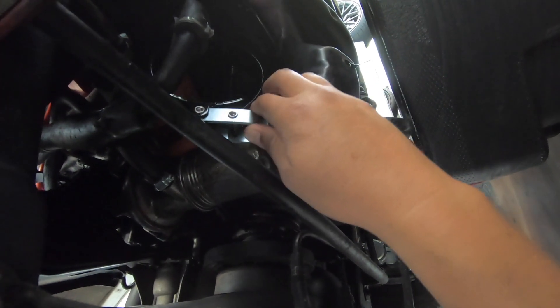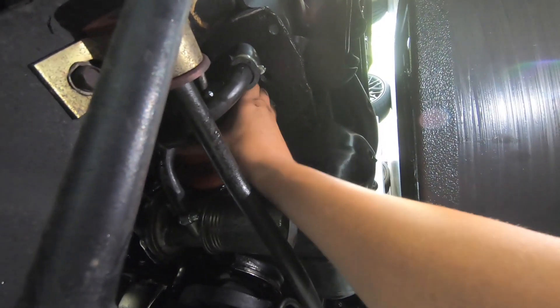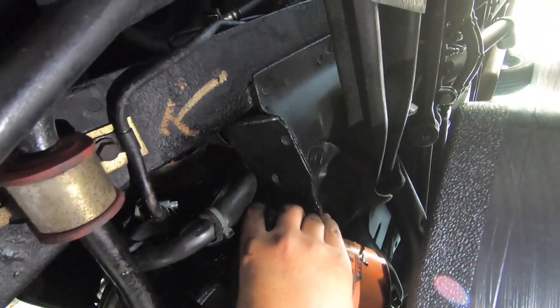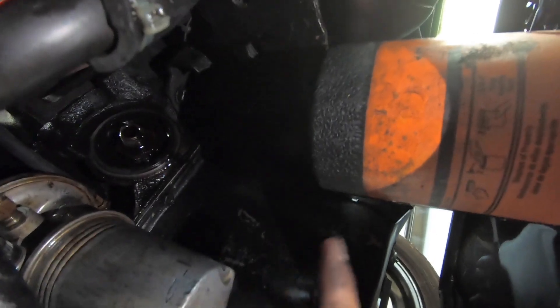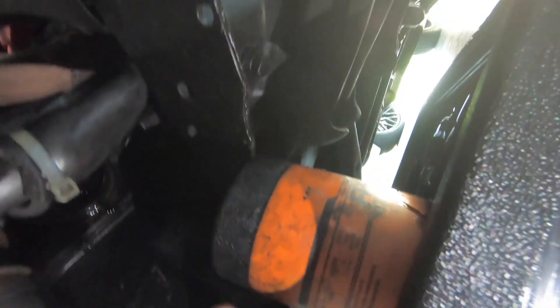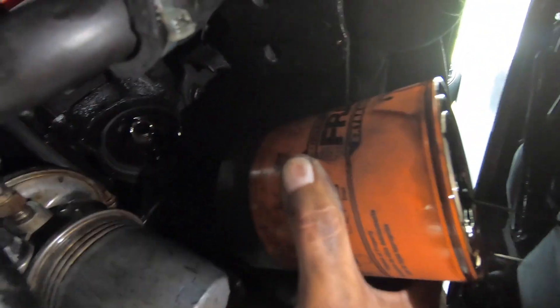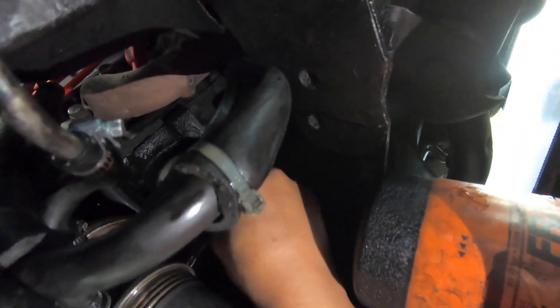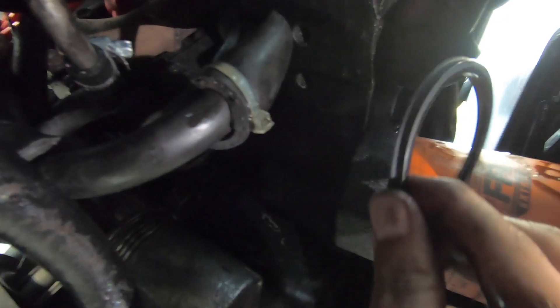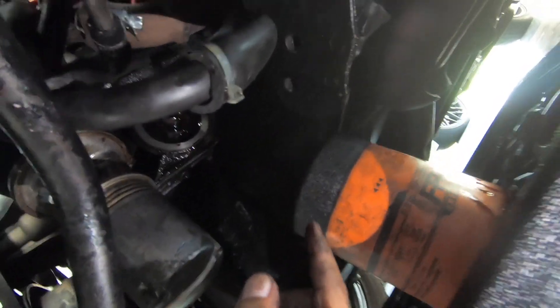Let's remove this oil filter here. I got that loose — I should be able to just hand-loosen this. This needs to only be hand tight when you put it back on. Let that drain for a second, but you want to make sure the O-ring from the oil filter is not left up on the engine. It looks like there's no O-ring on this filter, which means it's probably stuck up on the engine. Yes, it is stuck up on there — that's a good thing we double-checked that. If you don't catch it, you'll have a huge mess and oil all over your garage floor.